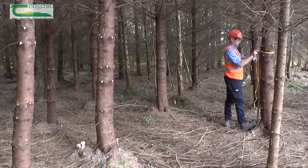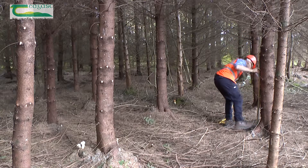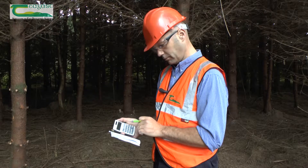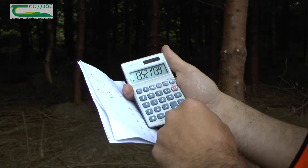Measure the diameter at breast height of all the trees in the plot and write these figures down. Add together all of the diameter figures and divide by the number of trees in the plot. This will give you the average diameter at breast height.